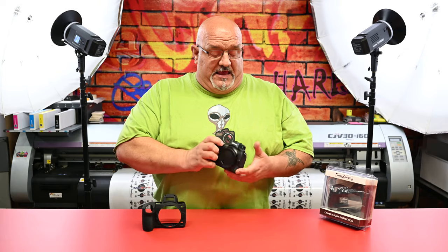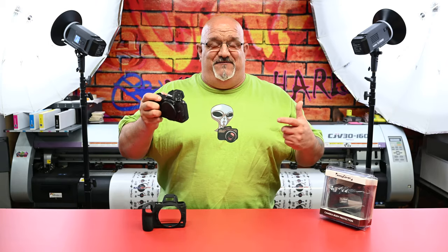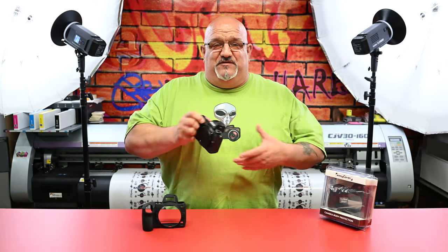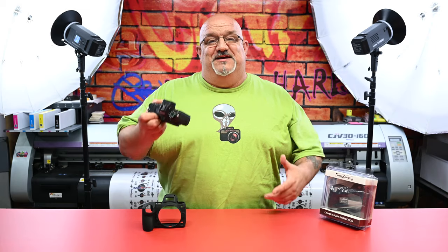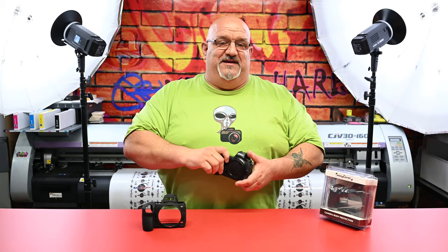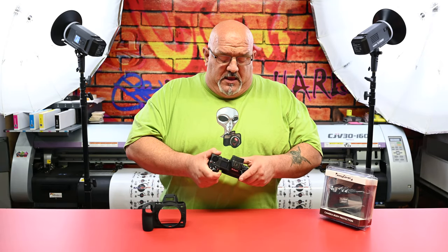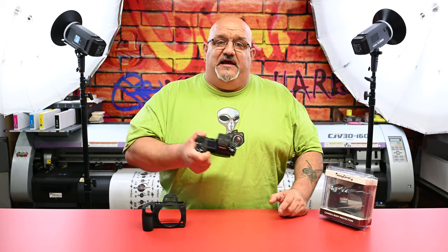Hey, what's up guys? The other day I almost dropped my Z7. I was on a photo shoot for graduation and I have one of those belts that you can clip it on. I had both my Z6 and my Z7 and I was juggling so I wouldn't have to change lenses. So I put the Z7 in my belt, bring out the Z6, back and forth, and I almost dropped — I fumbled and it was like oh. So it got me thinking, I bought that belt to make things secure, but I still got slippery hands.